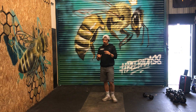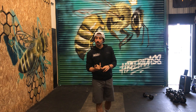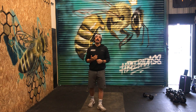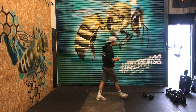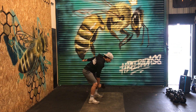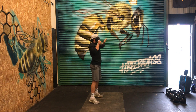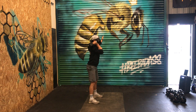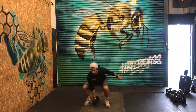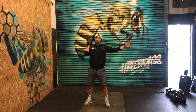For the squat clean, I'm going to use a dumbbell or kettlebell if I've got it, a barbell if I've got one at home, a bag, a med ball, any object. The dumbbell starts on the floor, one arm back nice and straight, coming up, catch and squat. Squat and stand.